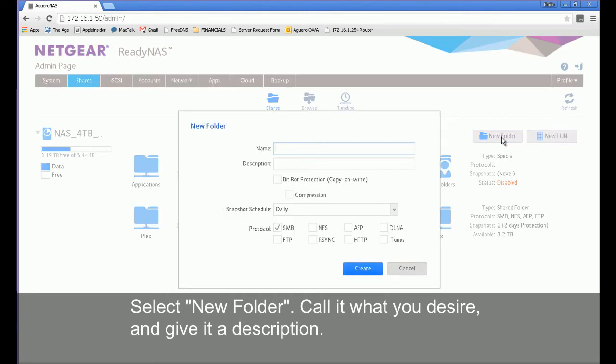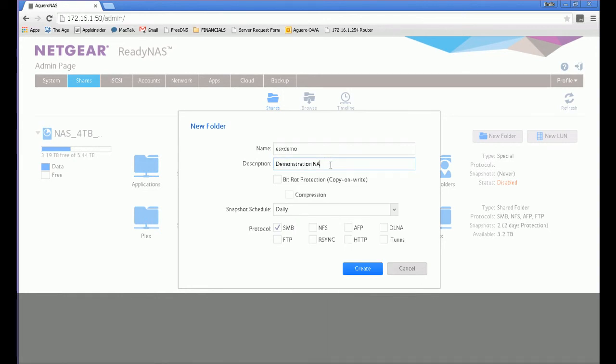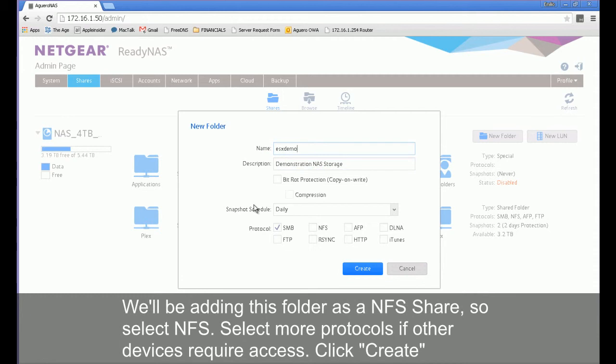Select New Folder, call it what you desire and give it a description. We'll be adding this folder as an NFS share, so select NFS. Select more protocols if other devices require access and click Create.